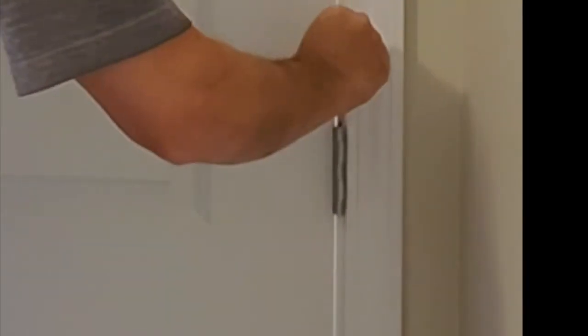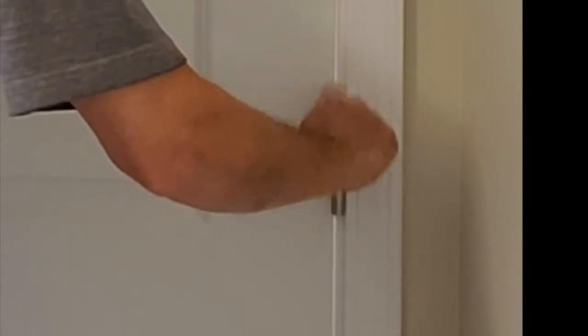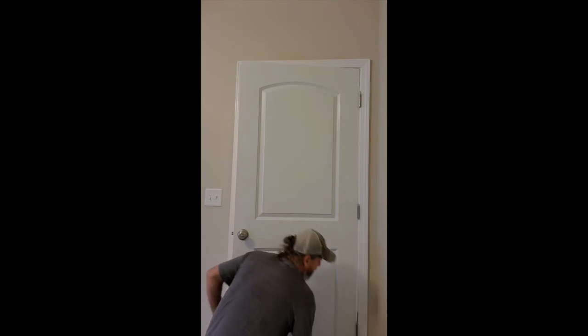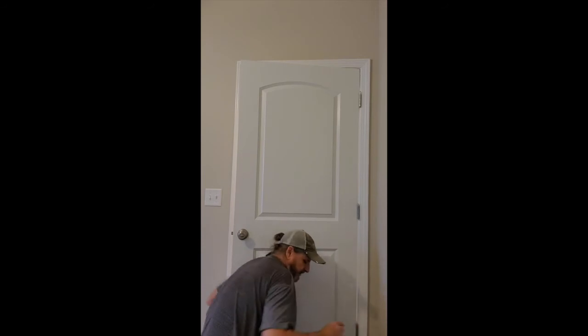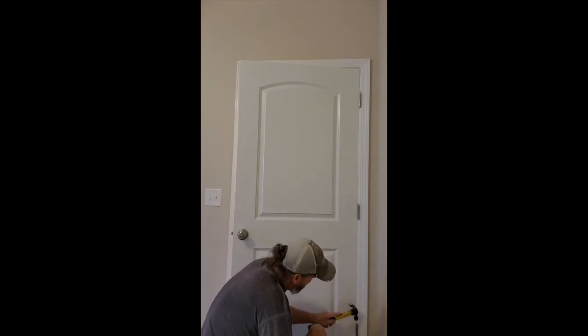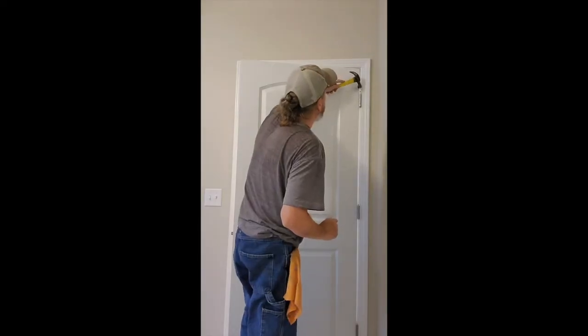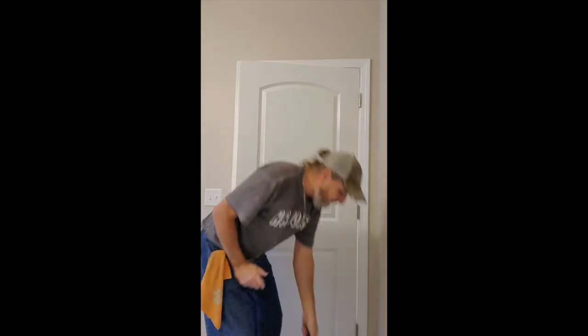With your hinge pins close to you, that one drops in, then just drop in the bottom one. Very simple. Then give them just a tiny tap to set them in place. Ready to go — that's how you remove a door and put it back up. Very simple.